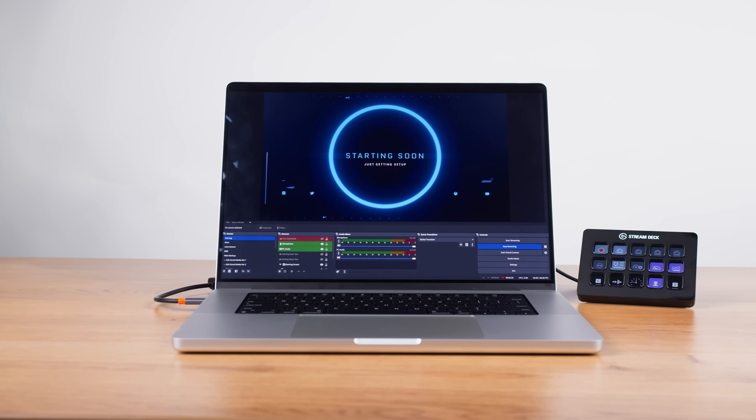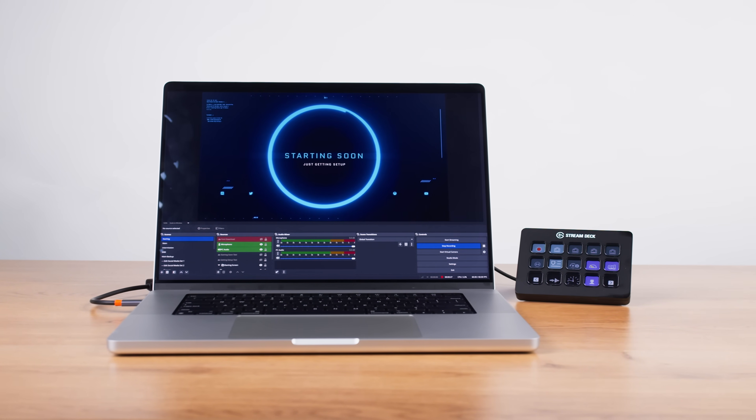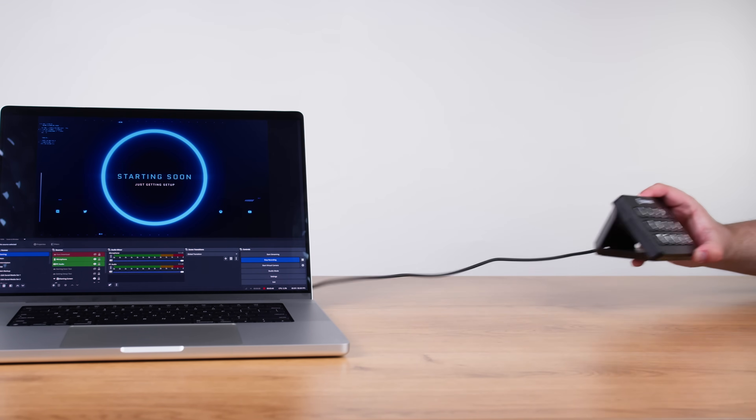For years, StreamDeck has been used in the professional broadcast space to streamline large-scale productions. But traditionally, you've always needed to connect StreamDeck via USB directly to your computer. USB has some downsides in the broadcast space, though. To start, you need to have a free USB port on your desktop or laptop. And second, you can't be too far away from that computer, which can complicate how you organize your StreamDecks and broadcast hardware together, to say the least.